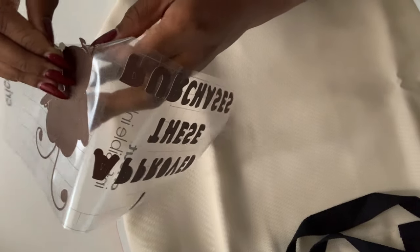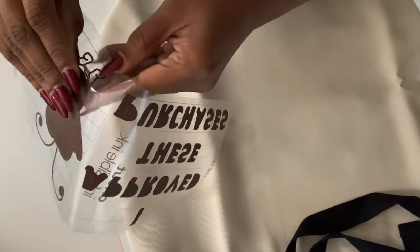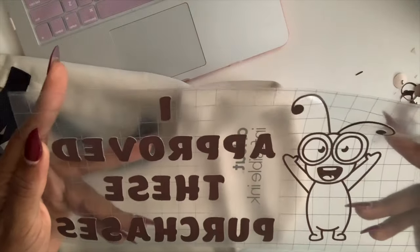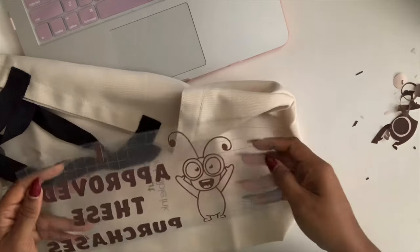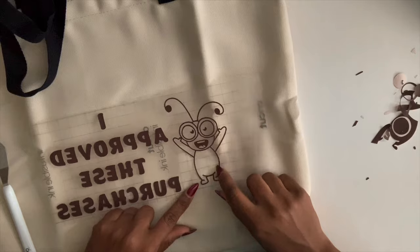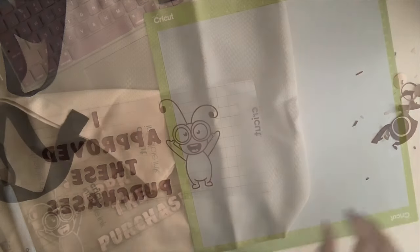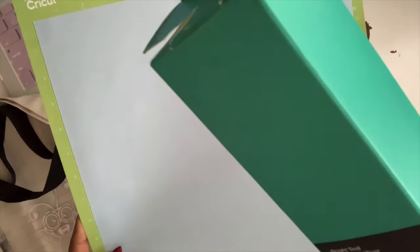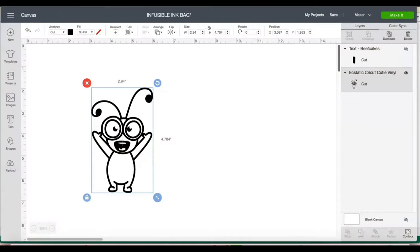I'm going to cut another piece of just the Cricut Cutie so I can do a fill — so he'll be a certain color. I loaded my next color, which is going to be a teal color, and I'm going to go ahead and cut this now for the inside of the body.